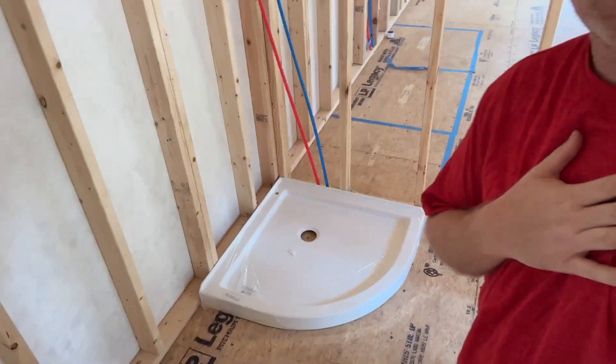Hello folks, I'm back here at the property and we finally got the shower pan delivered — there it is right there. It's a 38-inch pan, ready for the plumber. The measurement was spot on because he put a nail right in the center where he needed to drill. He's got that done, and the pan is pretty strong and sturdy.